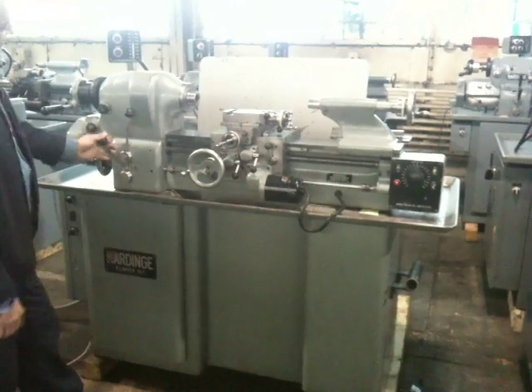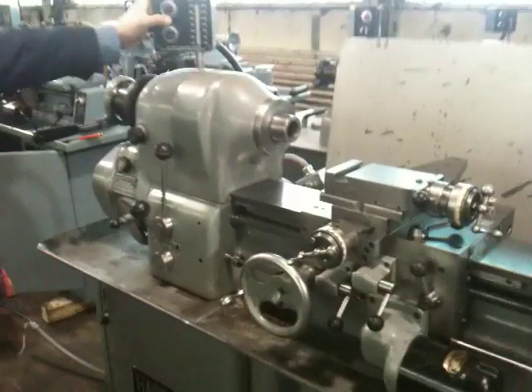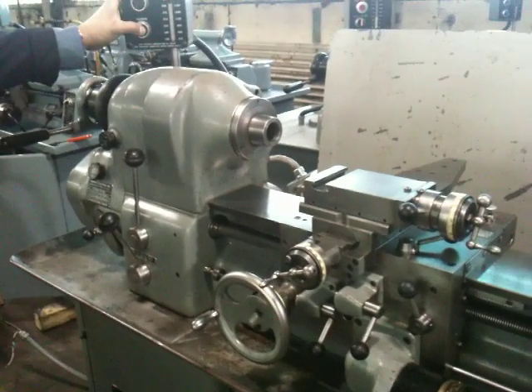Low gear, high gear — it's very quiet. It's variable speed. It's a 5C collet closer built into the machine.